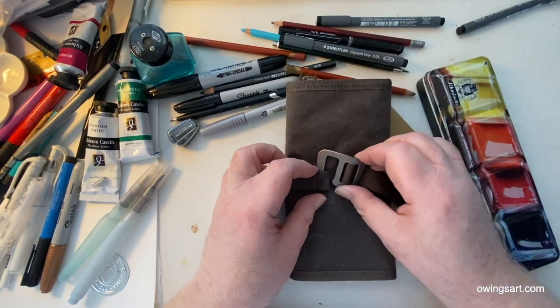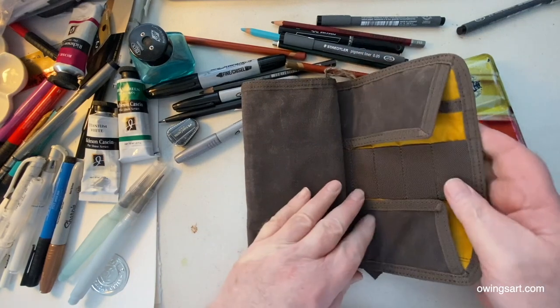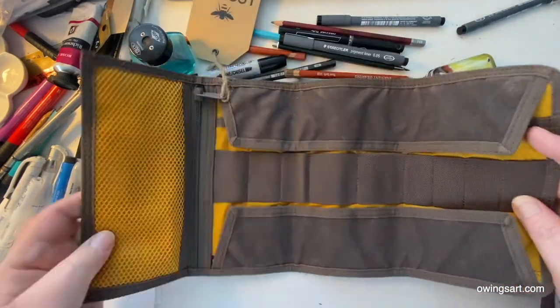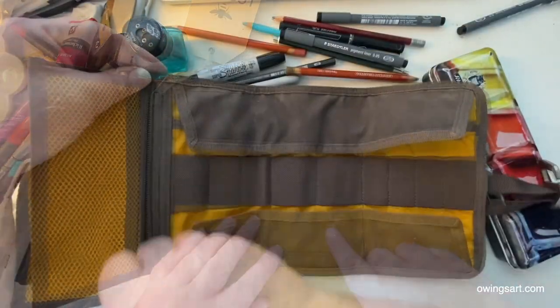The tool roll itself is really a canvas pouch which can hold your pencils, pens, fountain pens, erasers, even a little small sketchbook or maybe a watercolor kit.